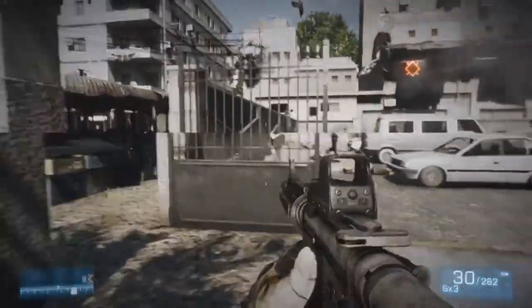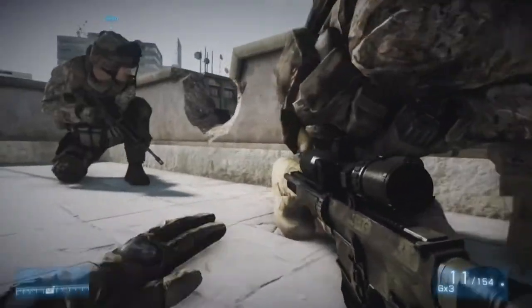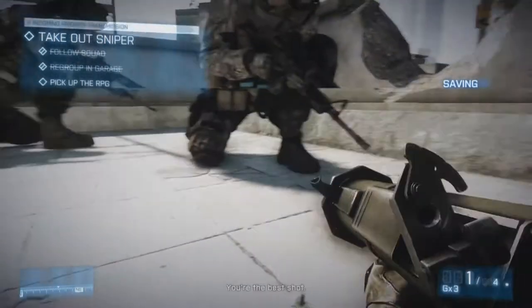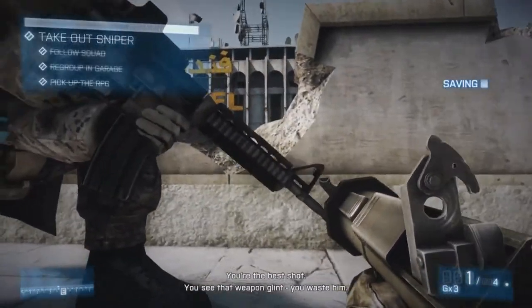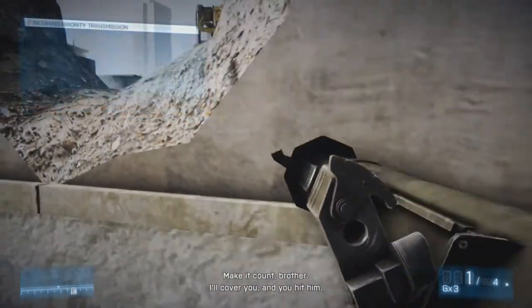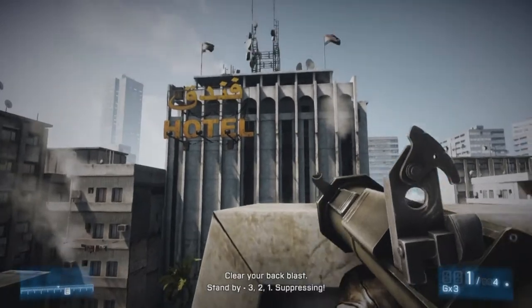As you guys can see, Battlefield 3 is a very high quality game. A lot of computers can't handle the ultra settings, and my computer can't really handle everything on ultra — there are a few things on high — but that's not the Hauppauge's fault, it's my computer's fault. The Hauppauge records whatever you need it to record.